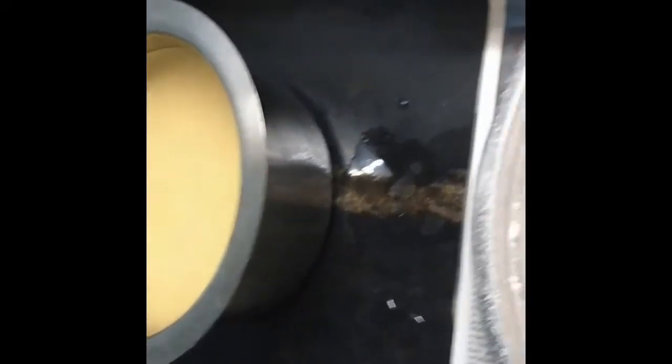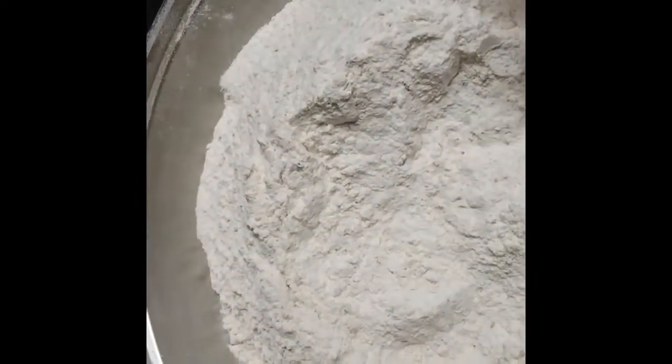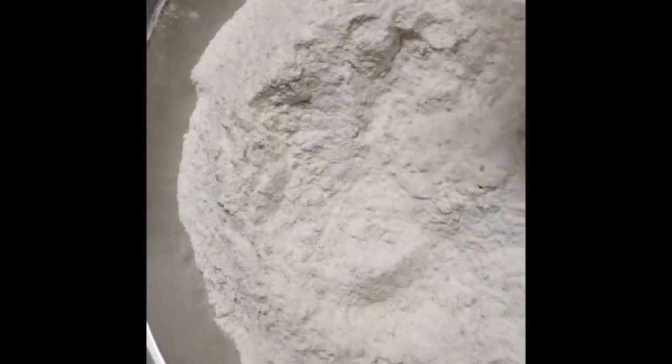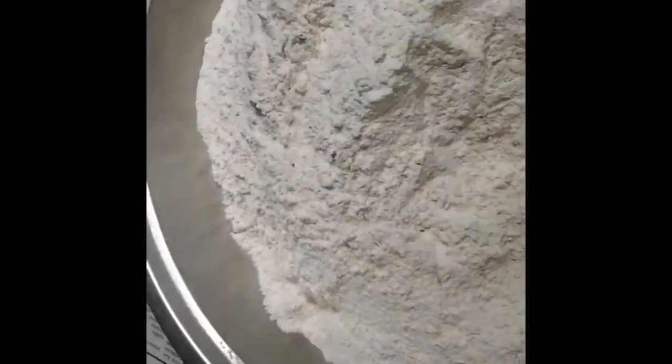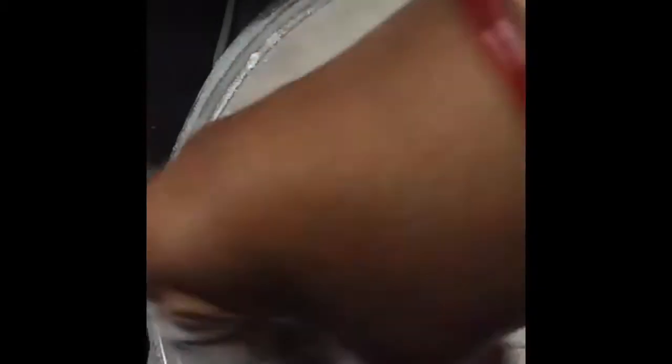We'll pour it in 4 hours. I will try to cook the panakam. The panakam is done. I will cook the panakam.